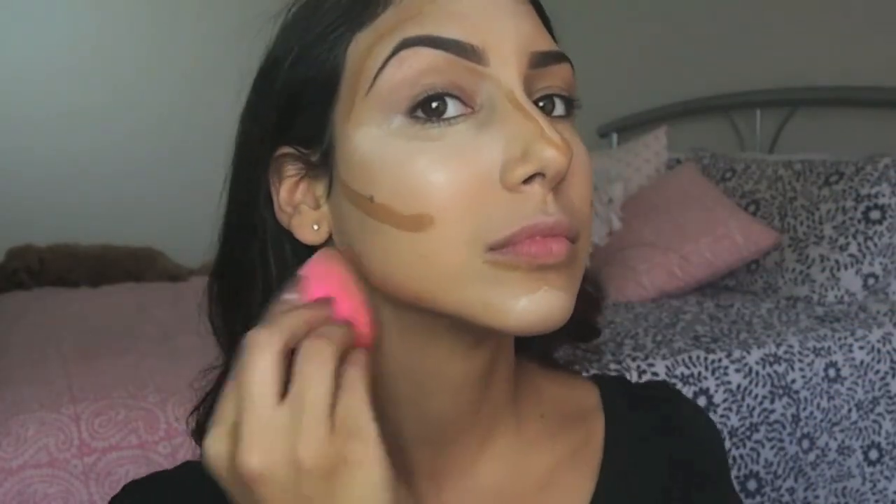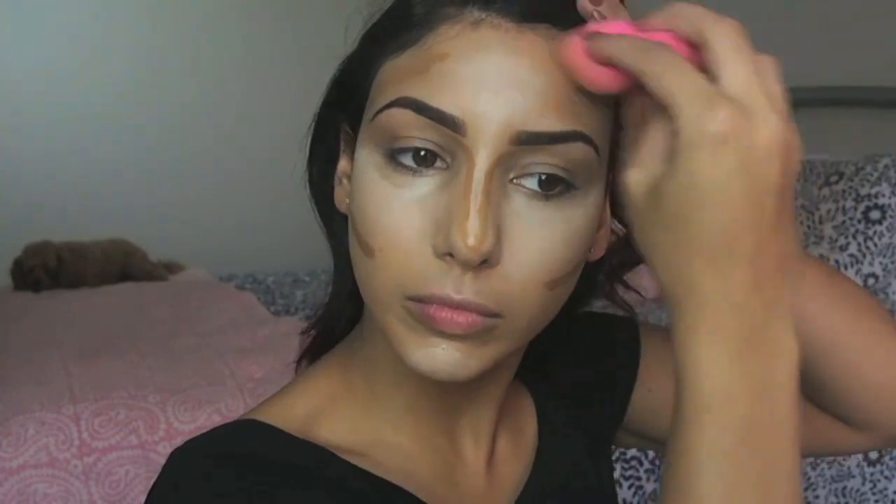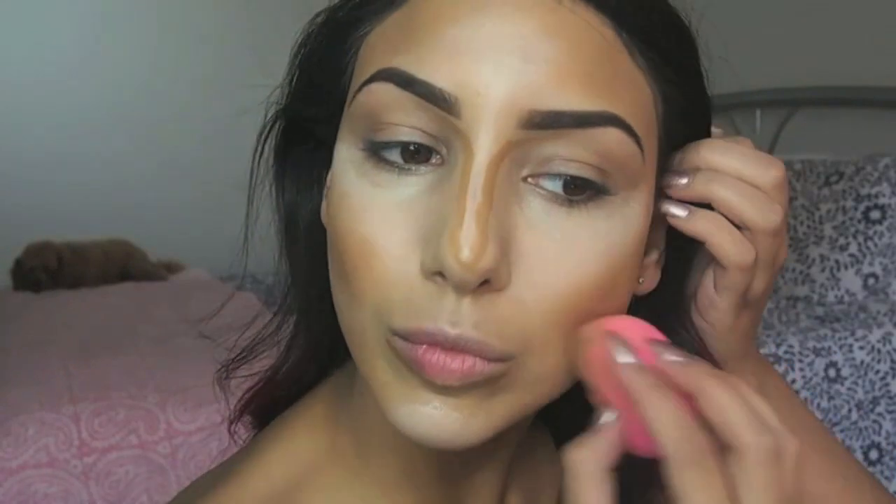Now to blend all of this, I'm using my Damp Beauty Blender once again, stippling all of the contour areas first. Then I take the Beauty Blender, turn it over to the clean side, and start blending the highlighted areas of the face.